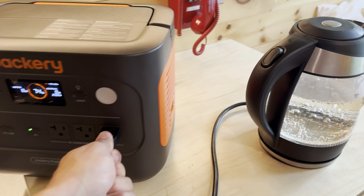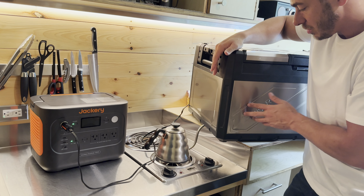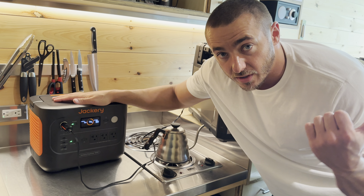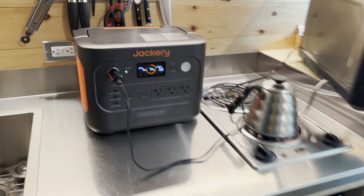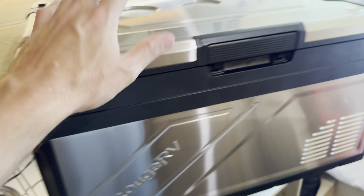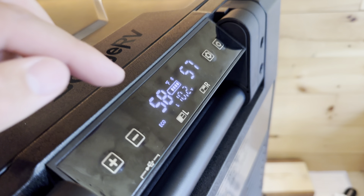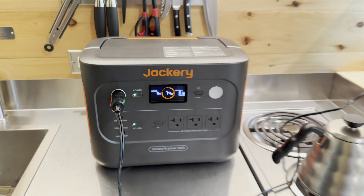Maybe you want a cold beverage instead. I've got my portable fridge plugged in — this is something you'd more likely run on a power station like this. You can run very high-power devices, but you can't run them constantly unless you've got solar. Right now it's pulling about 60 watts and says 13.2 hours of runtime. It's charging the fridge's built-in battery and running the fridge simultaneously. Once it reaches temperature it'll shut off and pull no watts, so it actually lasts much longer than 13 hours.